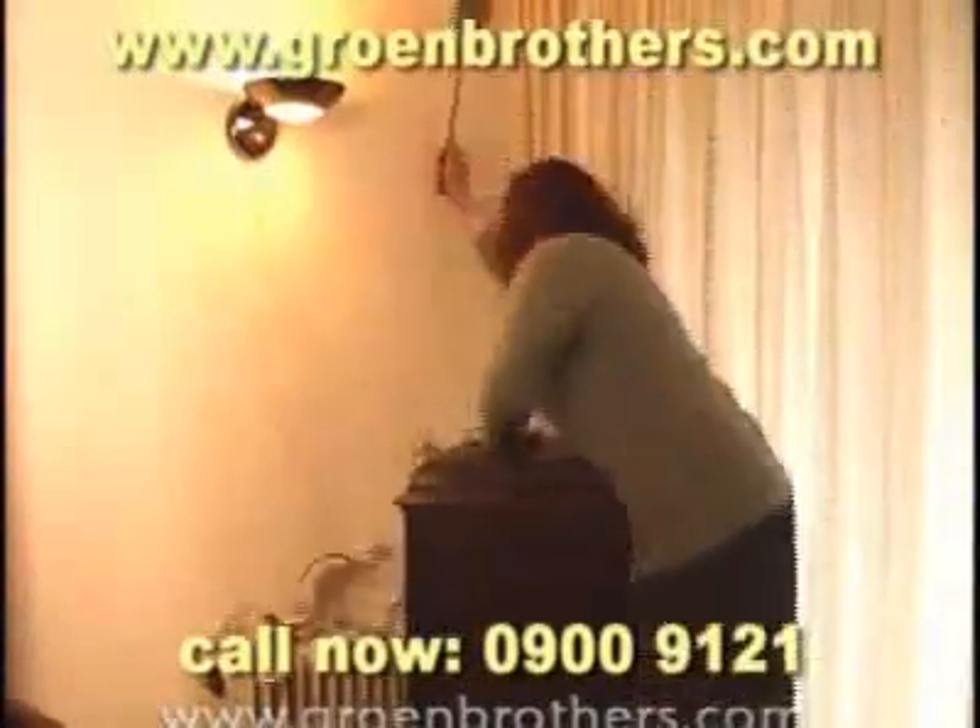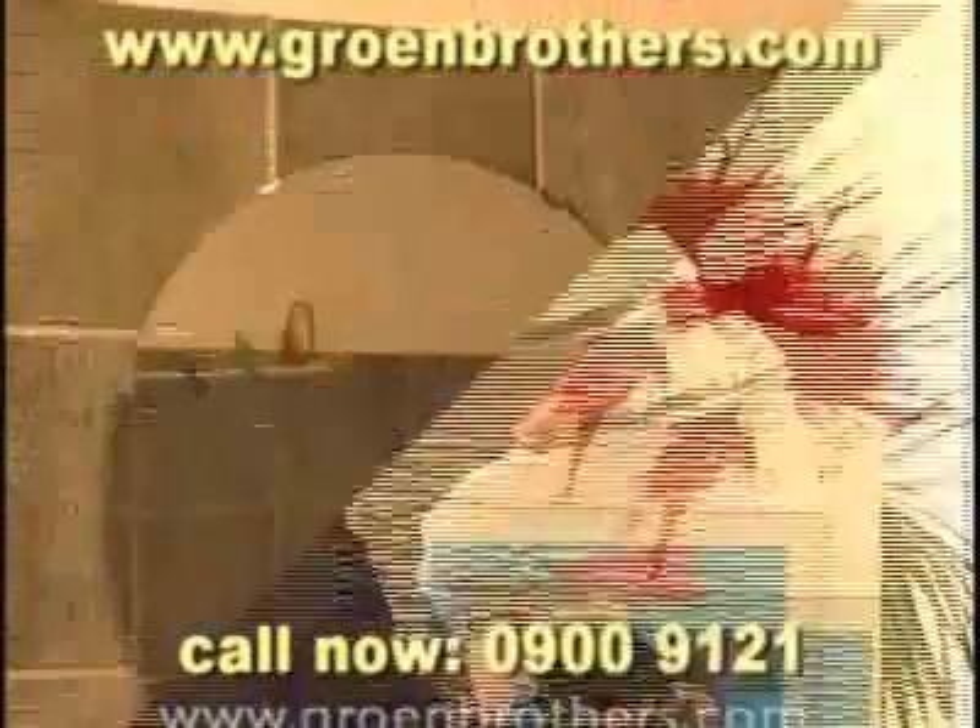Chasing mosquitoes all over your house? Bloody stains on the wall? Waking up in the morning with 20 mosquito bites?